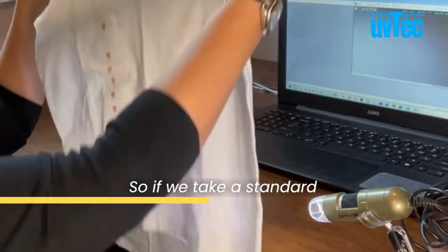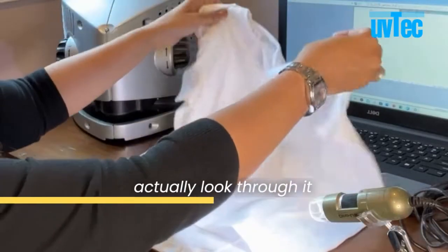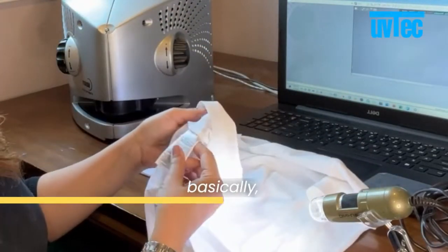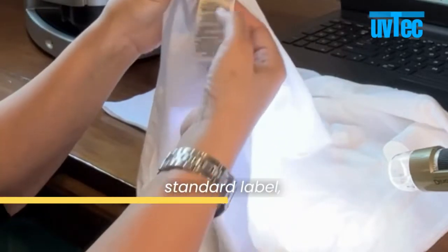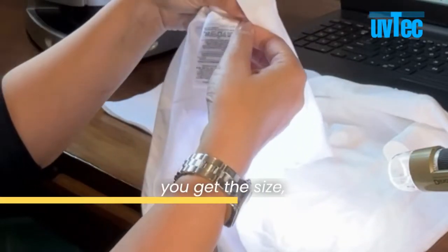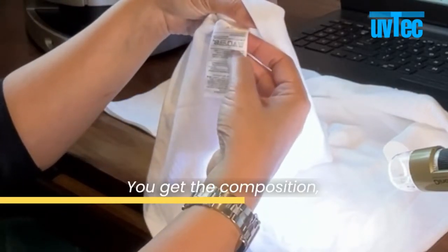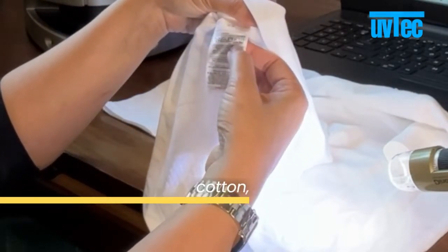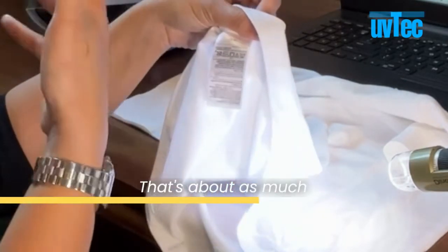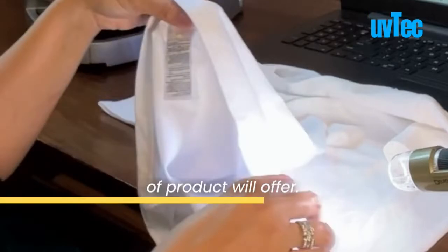If we take a standard white t-shirt and look at what information you can gather — the standard label only discloses certain types of information. Basically you get the size, where it was made, the composition — this one being sixty percent cotton, forty percent polyester — and the care instructions. That's about as much information as this type of product will offer.